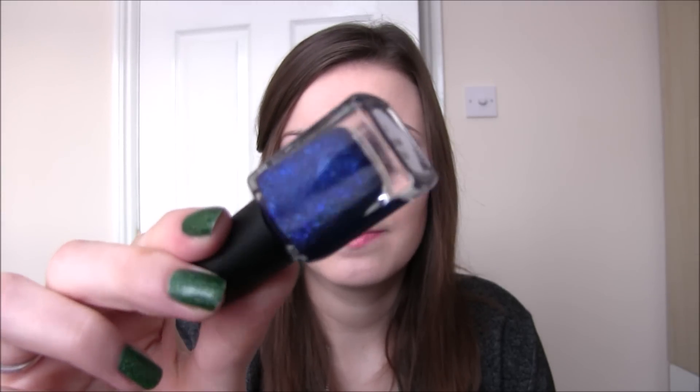Next up we have A Peculiar Star, and this is a very, very deep blue jelly with lots and lots of blue micro glitter as well. This one does dry textured so you need to be prepared to put at least one or two coats of top coat on there. I'm currently using Model's Own Hypergel top coat which is thick, so just one coat fills in all those gaps. Also be prepared that this is slightly harder to remove because of all the glitter, but it is so shiny and gorgeous. Two coats to get it completely opaque.